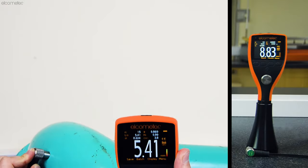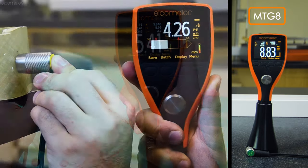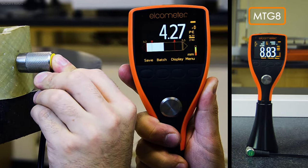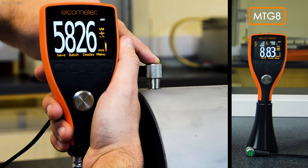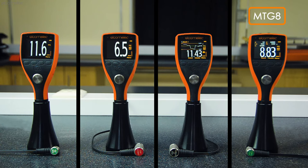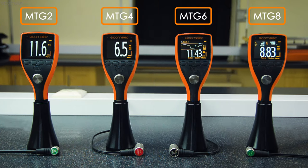And the top-of-the-range Elcometer MTG8, which includes all the features and functionality necessary for measuring the material thickness and sound velocity of virtually any material. For full details about the specific features of every model in the range, be sure to visit Elcometer.com.